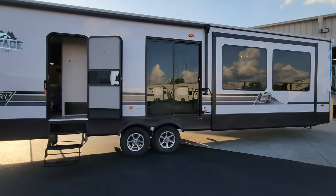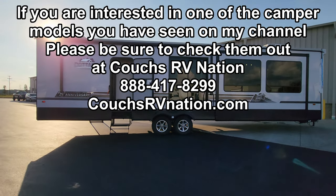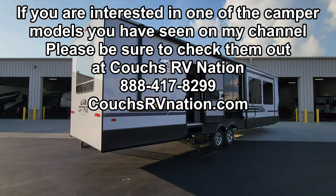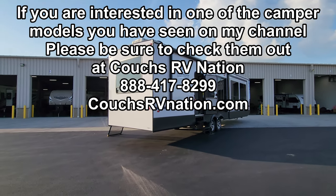Please check out the folks at Couches RV Nation — one of the largest internet discount dealers in the country. They'll save you a lot of money on a new RV and deliver all over the country. They're one of the top-selling dealers out there, so definitely give them a chance. Thanks again.